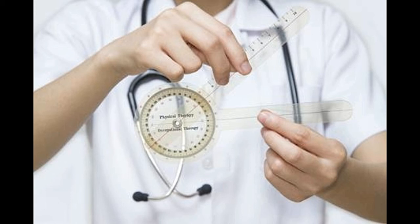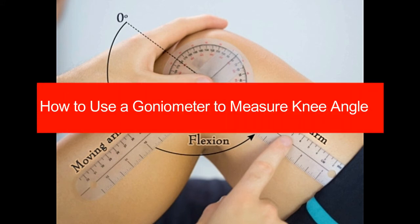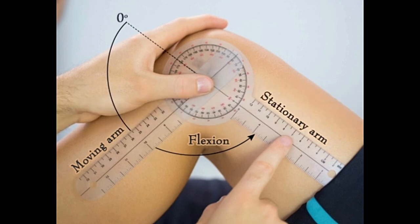In case you still need some more clarification, refer to the example given below. From the above figure, you can clearly understand the way to hold the goniometer. The physiotherapist has correctly aligned the fulcrum of the goniometer with that of the knee joint. He is firmly holding the stationary arm, which is aligned with the upper leg, while measuring the angle of flexion using the mobile arm. When measuring, the lower leg is flexed to its fullest, whereas the upper leg is kept as steady as possible. The knee joint, in most cases, only supports flexion.